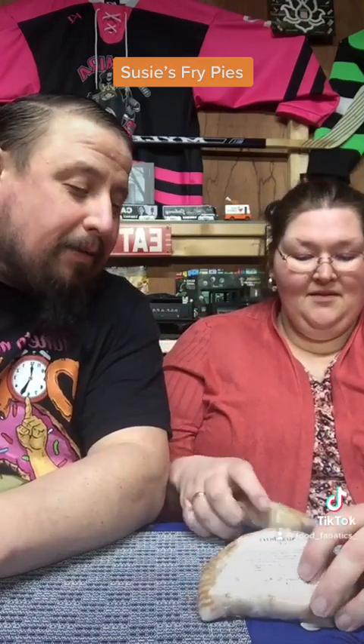Hello everybody, it's Jen and Joe here and we've got some hand pies, but not just any hand pies. What kind are they, Jen? Well, we got the fry pies.